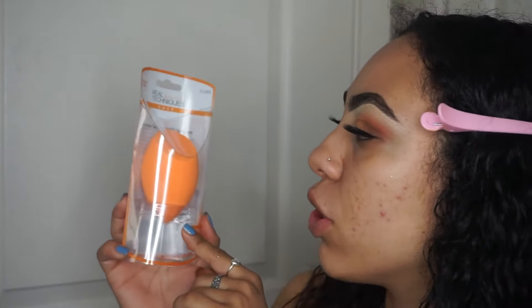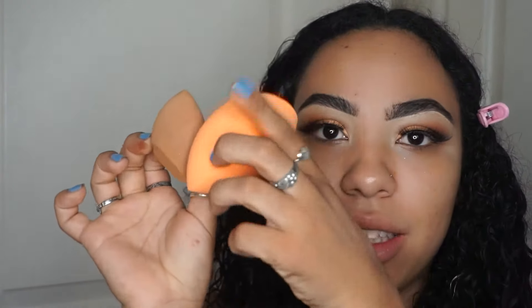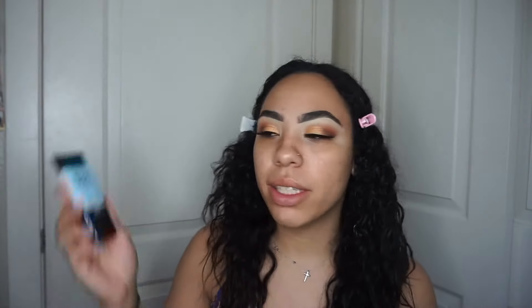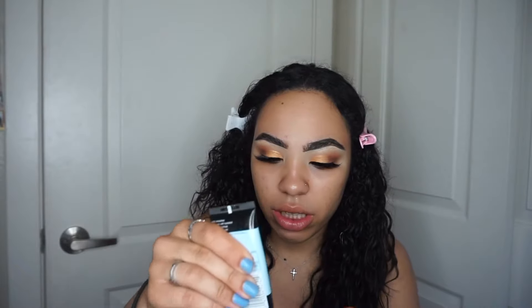Let's move on to the face. I'm so excited about this — it's the Real Techniques Miracle Face and Body Sponge. It's basically the big daddy version of the regular one. I'm going to wet it — this is almost the size of my face. For primer I picked up the Maybelline Master Prime in Hydrate and Smooth. I haven't really been using a primer so I'll have to let you guys know how it holds up. That actually makes my face really soft.